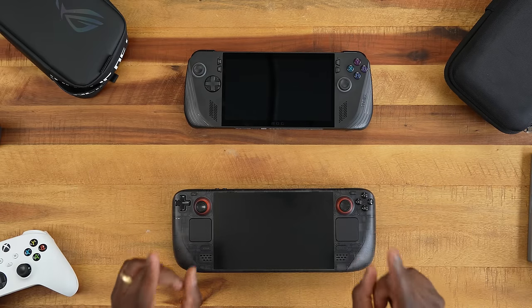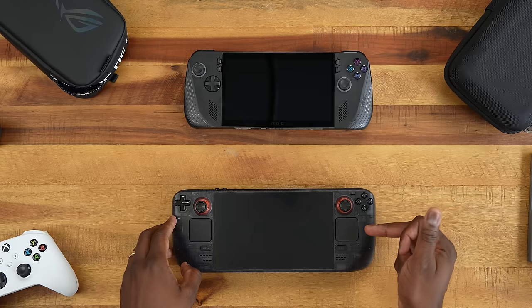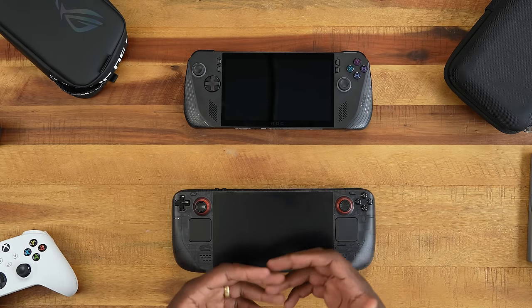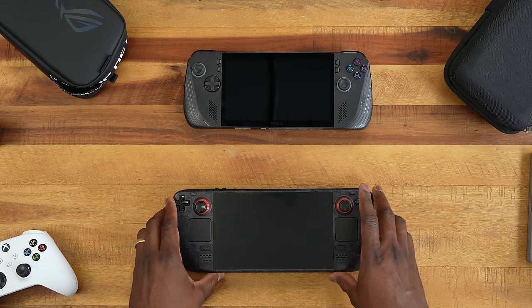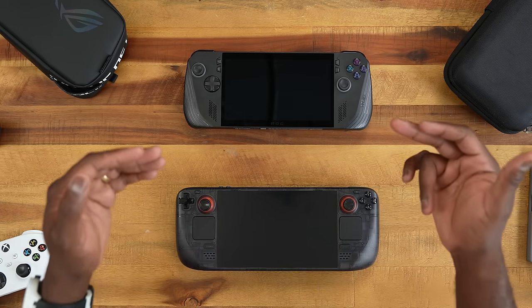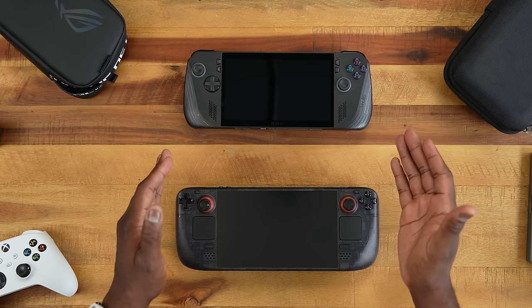Hey guys, ThunderE here and today we're taking a look at the ROG Ally X versus the Steam Deck OLED, trying to find out which is the better portable gaming device. Now we know the Steam Deck has been around for a while. The OLED is the current most popular option that's available and is part of the original Steam Deck line — similar to the ROG Ally X which is part of the ROG Ally line.